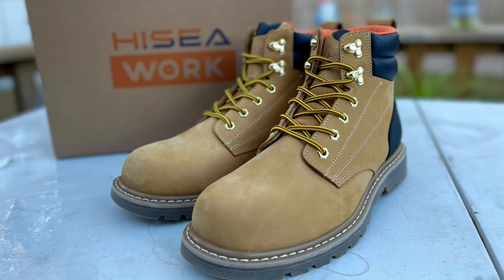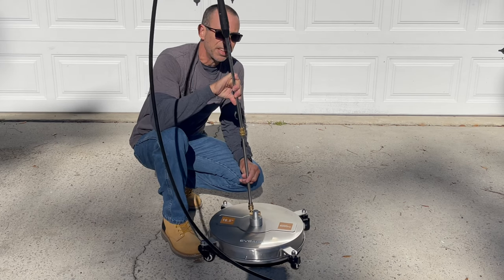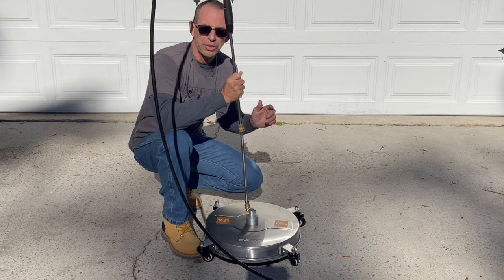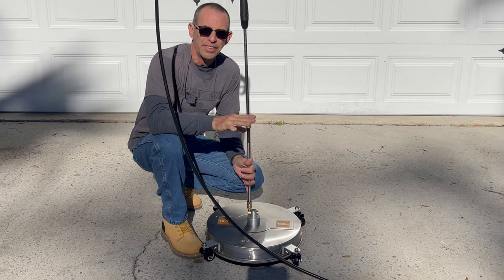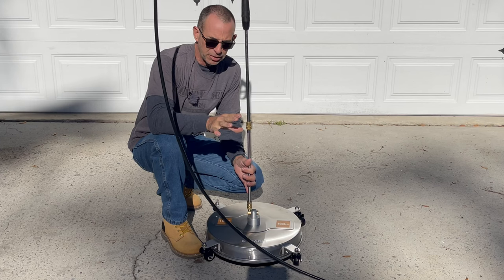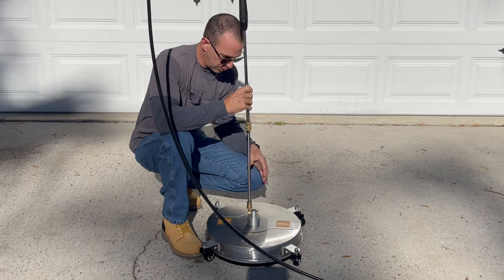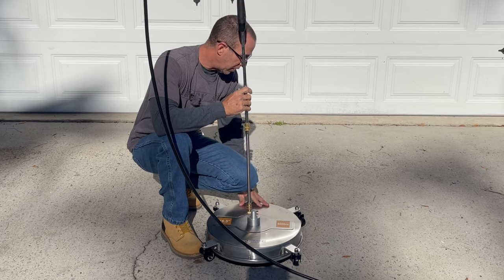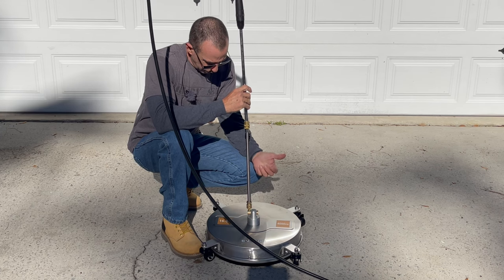I placed a link to the Hysea work boot company in the video description. Now, this is the Evage — E-V-E-A-G-E I guess is how it's pronounced — and I will link to it in the video description. They've got all different sizes all the way up to 24-inch professional level ones. This one's the 16 and a half inch.